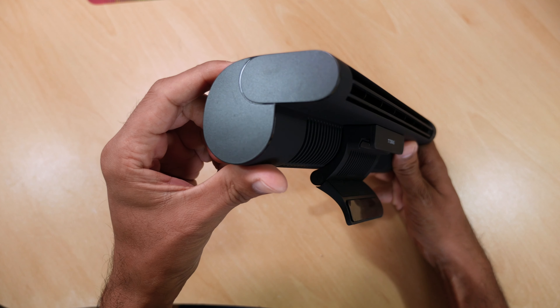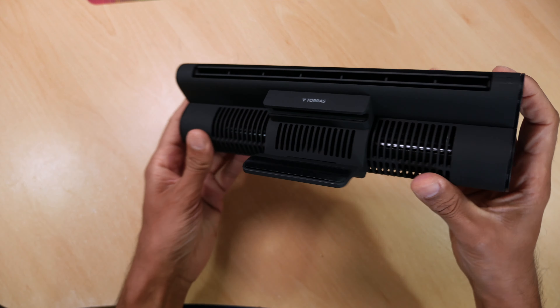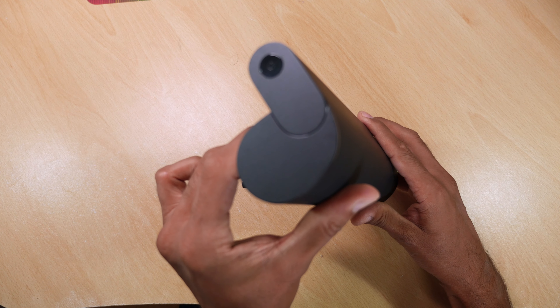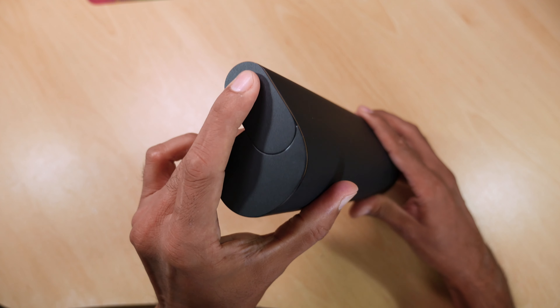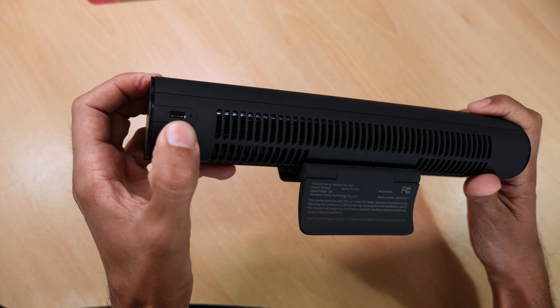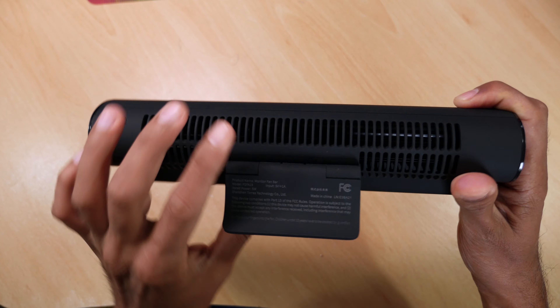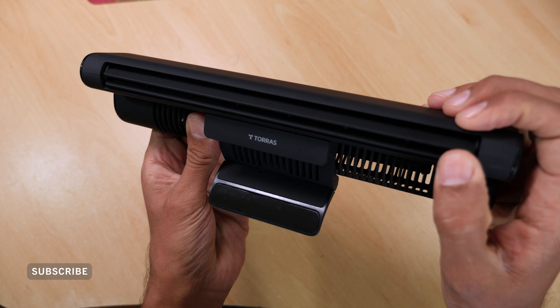On the bottom of the fan we've got a little latch which hooks onto your monitor, with an inbuilt spring so it'll attach without any fuss. On the side we've got a touch sensitive power button that toggles between three power modes. On the back we've got our USB Type-C power plug and the air intakes, and on the front we've got fins which we can angle to direct the airflow to where we need.